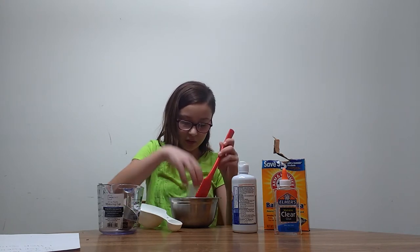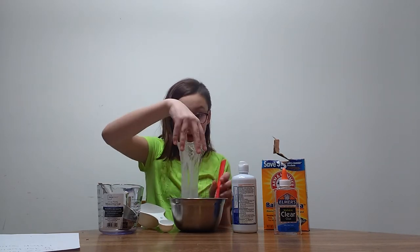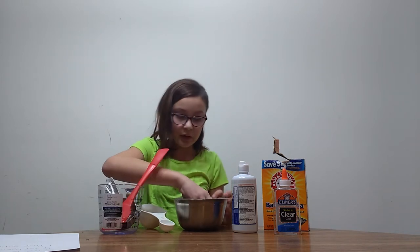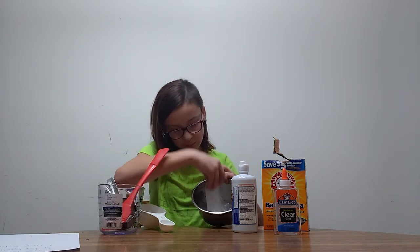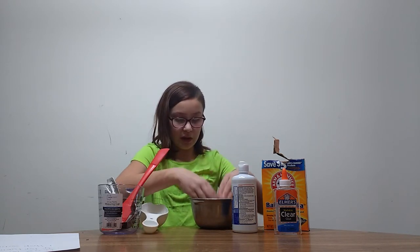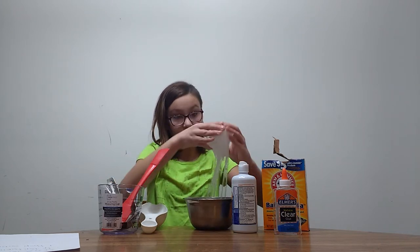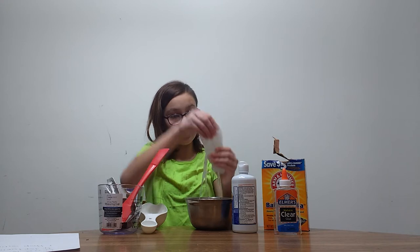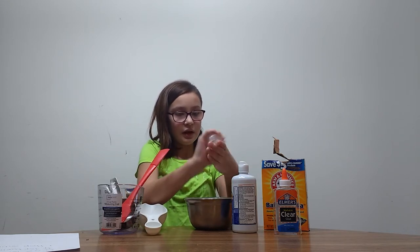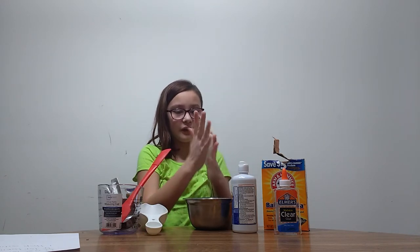It's still going to be really sticky because it won't absorb all of it at the same time. It's starting to form — if you guys can see this — it's starting to form slime. This is really cool slime, I really like this one. It's really stretchy, it's still a little sticky because I haven't played with it for that long.